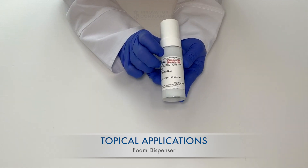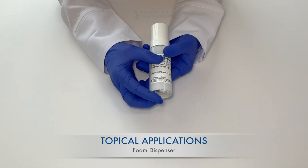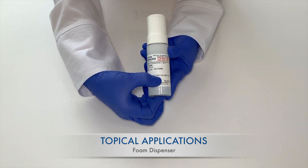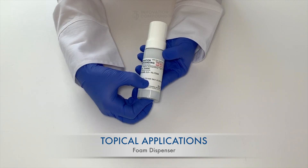Also, make sure you know the dose of medication your doctor prescribed, how many pumps to apply, and how often to take it. Also, your label should state where to apply the medication.